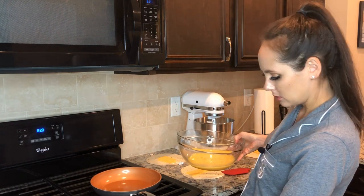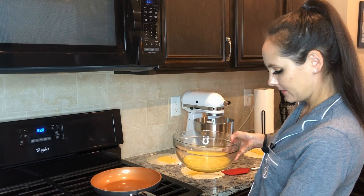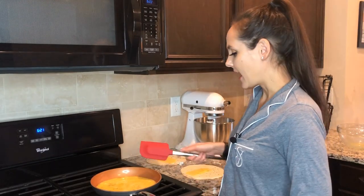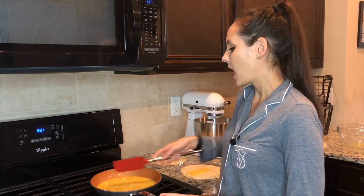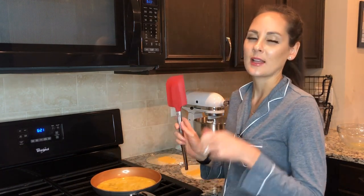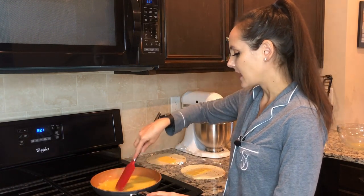I'm putting the heat on low and adding my eggs in. I'm gonna use something soft on the Gotham pan — it doesn't scratch, but you still don't want to use anything metal on it. I'll just go ahead and stir my eggs.